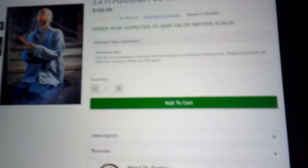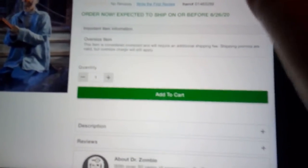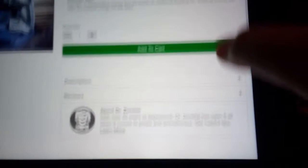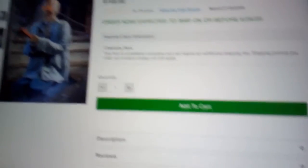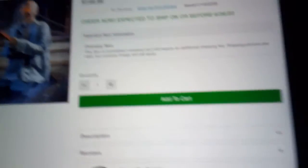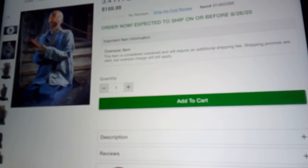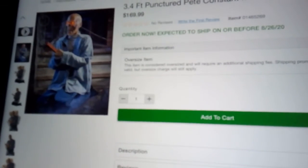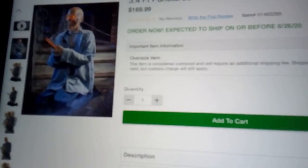Next one is Punctured Pete. This one was released the same day as Miserable Mary. That's because in one of the descriptions of the two animatronics, it says they're both married — so that's why they were released on the same day. This one is by Crazy Create. It's constant motion, and people are saying it has the same mechanism as Electrified Eddie. It sort of looks like that, it sort of doesn't — I'm not sure. But here's the video of Punctured Pete.